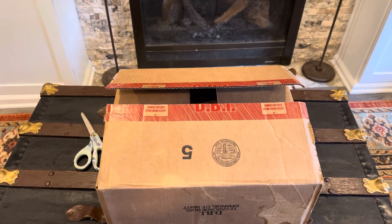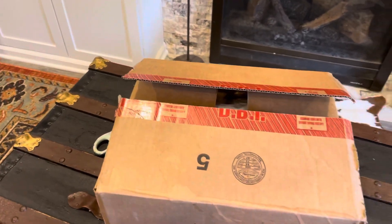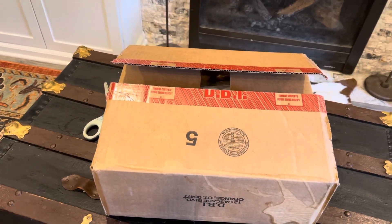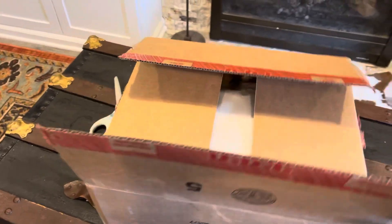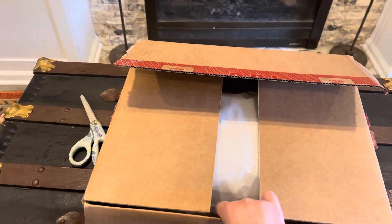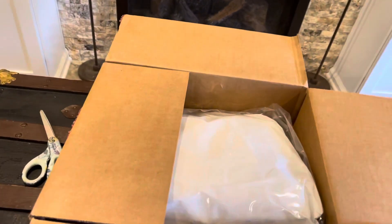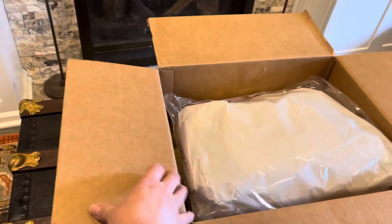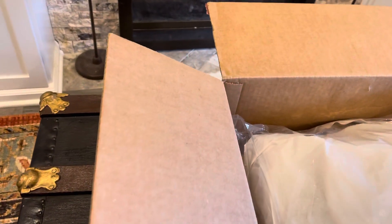Hi y'all, wanted to do an unboxing video today. I got this box from I Love Dooney — I'm not sure if it was yesterday or the day before, but I was busy at work. Today's the day off so I decided to do the unboxing today. This is a satchel I got; it was on sale.